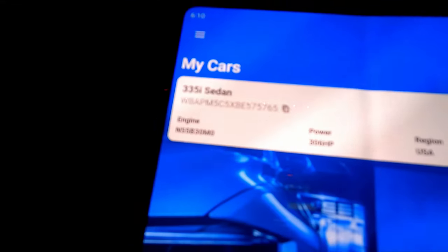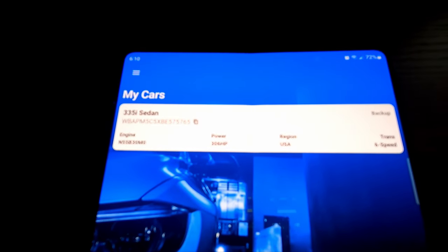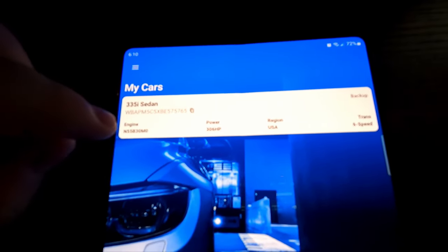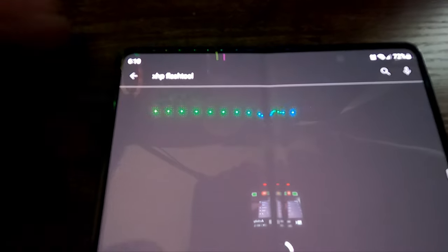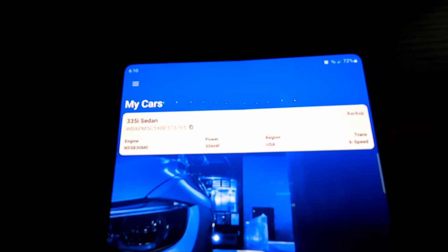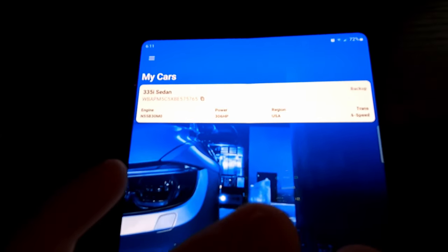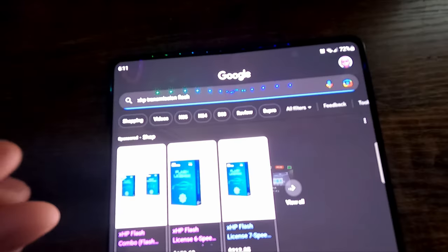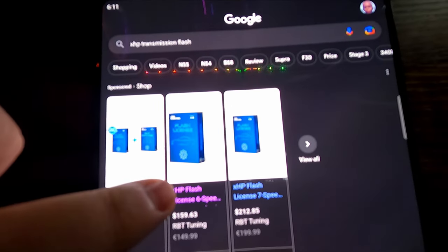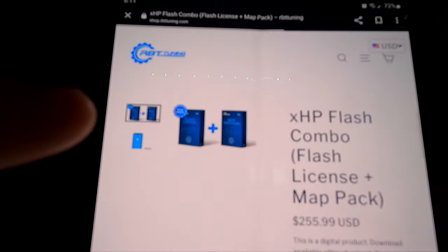As you can see, this is the XHP tune I'm gonna be doing. I know some people aren't sure how to install it, so first you go to the Play Store, download the XHP Flash Tool app, open it — there's a quick run-through — and it says 'connect to car.' Once you connect it'll make you sign up with an email, and then you gotta go to Google and search XHP transmission flash. This is a big thing I didn't understand at first — I thought you could just get the flash license and tune your thing.